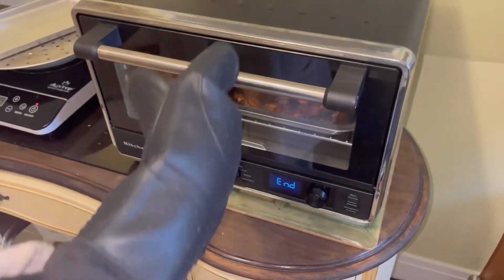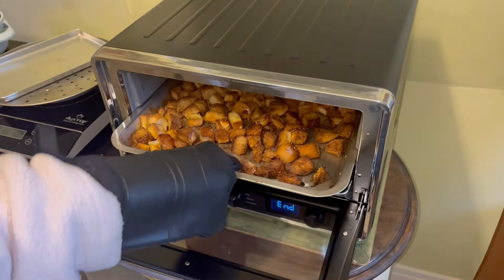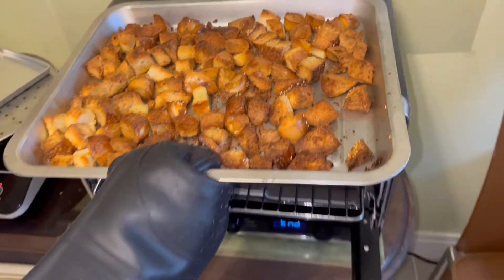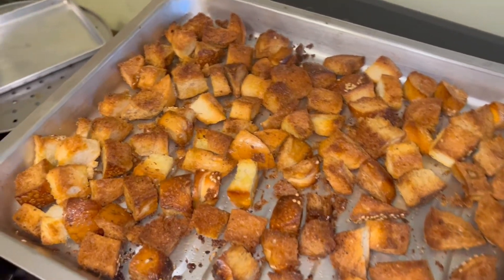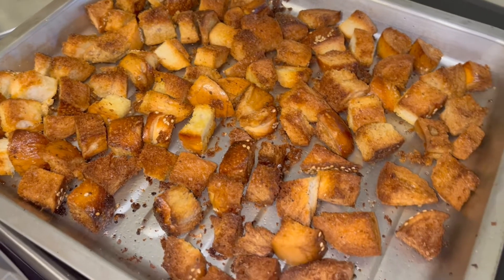All right, time's up. In 15 minutes they're ready to go. Now they are dried croutons right out of the oven. They're very tasty and crunchy.